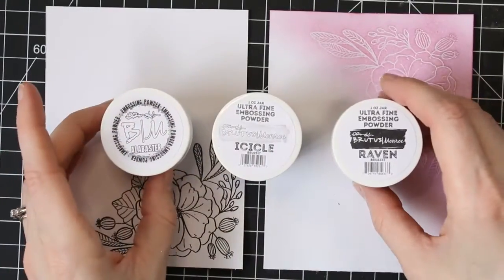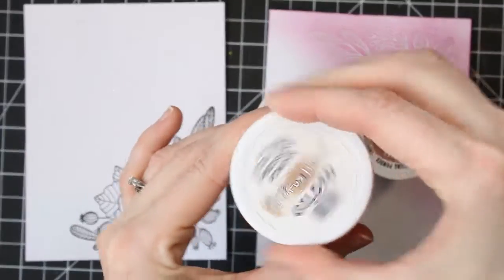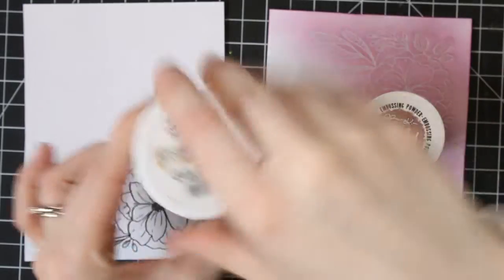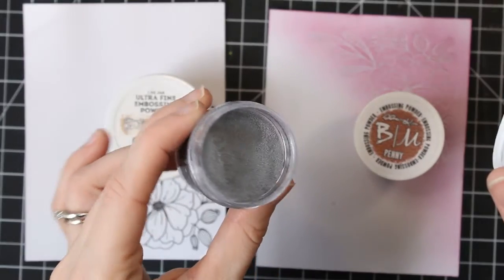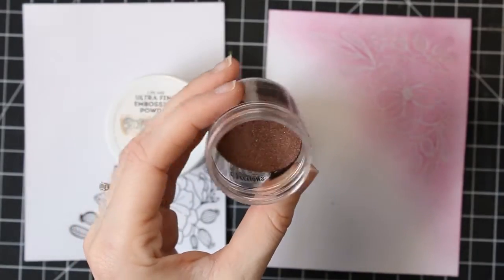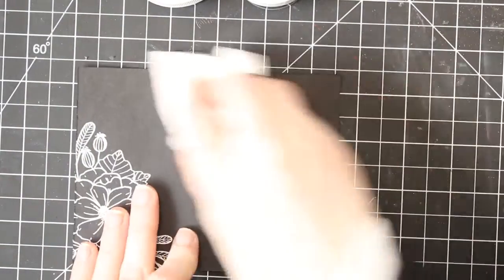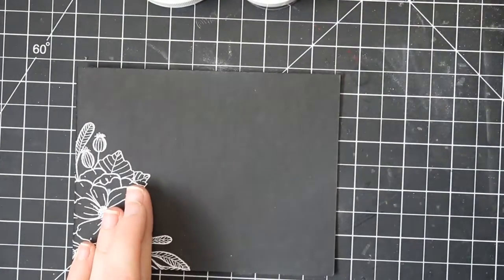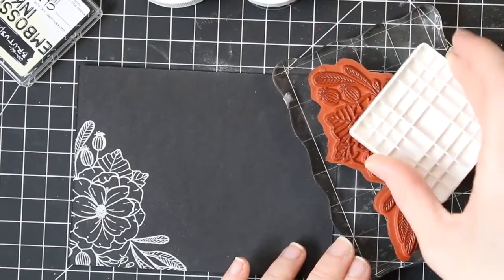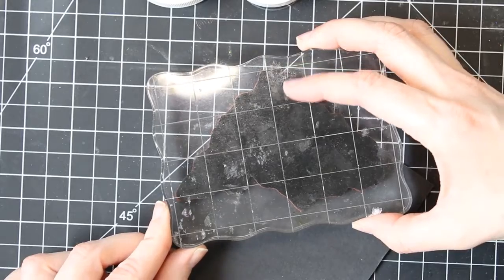So these are my basic powders — my black, my white, and my clear. I think you can do a lot with just these three, and if you only could pick one or two I would go with probably white or clear. Now if you wanted to add to your collection and expand, you can also go with metallics. These are my favorite. Gilded is my absolute favorite — I use it on everything. There's also sterling silver and Brutus Monroe has a copper called Penny, and these are all gorgeous. I would almost put metallics in the basic category. In my book metallics are neutral — you can put them on anything. But if you're just starting out and want to try one or two basic embossing powders, I would go with white or clear, and then add metallics next.